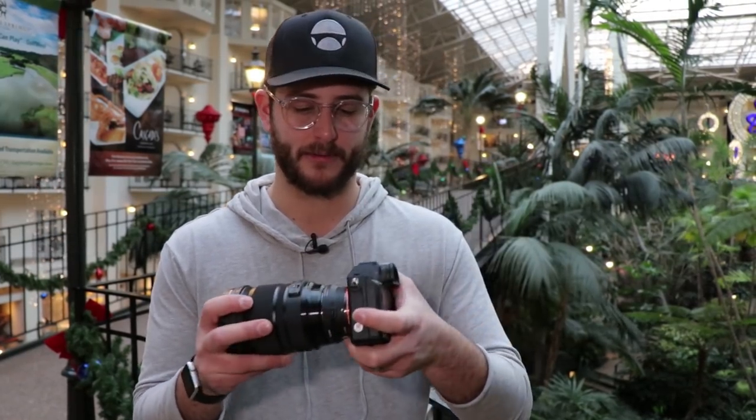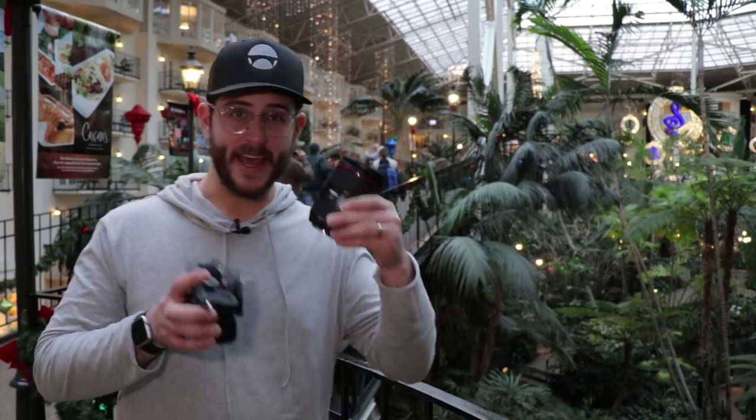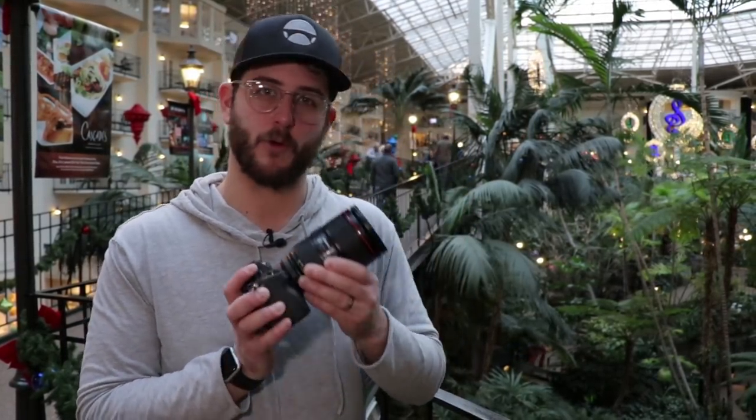I've heard good things about this adapter. We'll test autofocus next, but for now we're just looking at sharpness wide open. The ART series lenses are all really great — really sharp and a great value. I'm anxious to see how the 24-105 performs. Next we're going to use the Canon 24-105 Mark II. This lens is fairly new and I've heard a lot of good things, so let's see how it performs wide open.